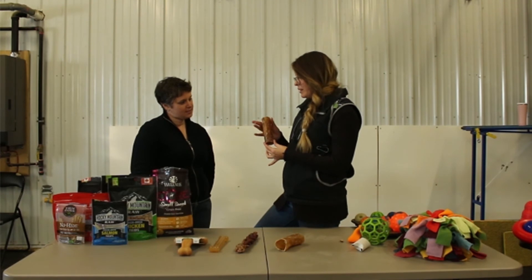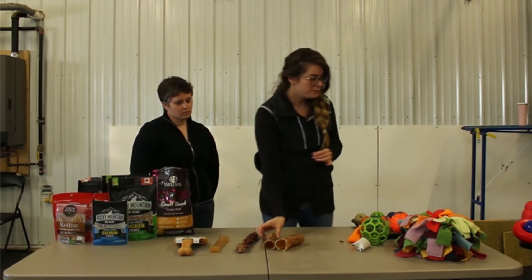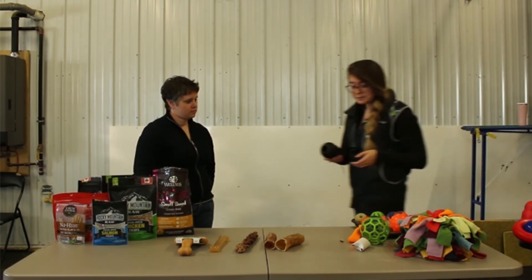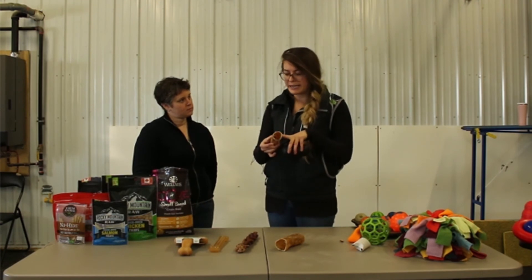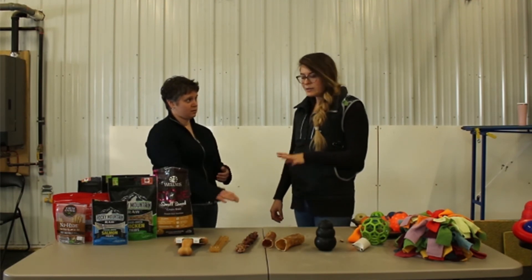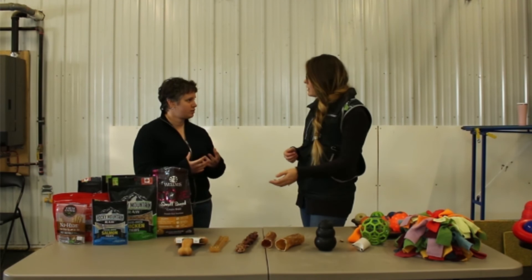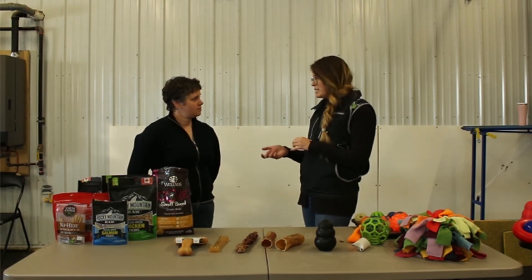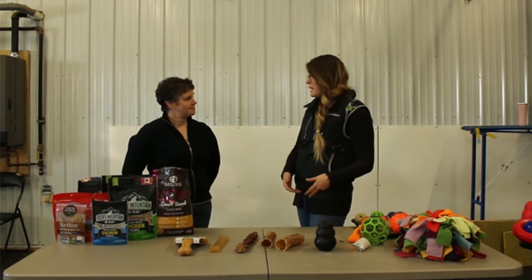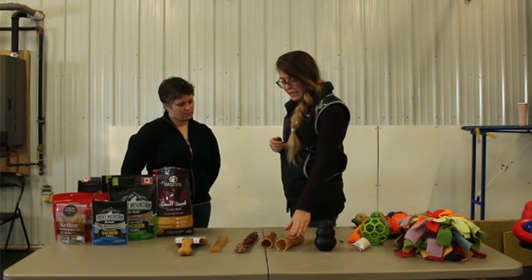I personally don't give these plain — I like to stuff them. This is like a natural version of a Kong, so we can stuff a trachea the same way. If you're worried about chipped teeth related to a solid bone, this is a safer option. Instead of feeding a marrow bone — which is a weight-bearing bone holding up a 2,000-plus pound animal, meaning teeth can chip very easily — you'd go with a trachea. These are a little on the oilier side, so keep that in mind if you have expensive rugs or carpet. This is maybe more of a kennel-type treat.